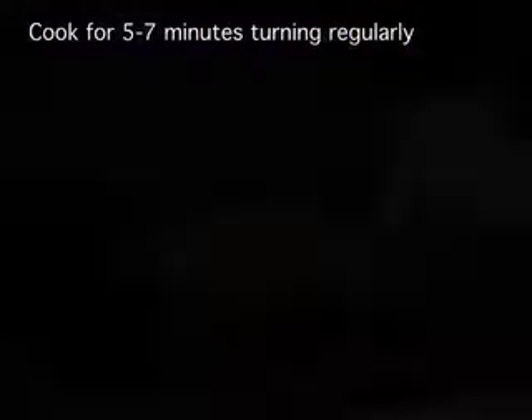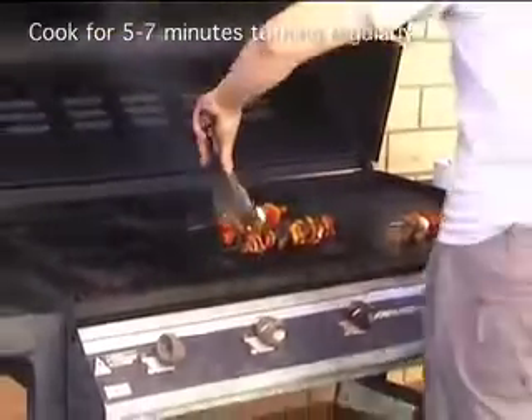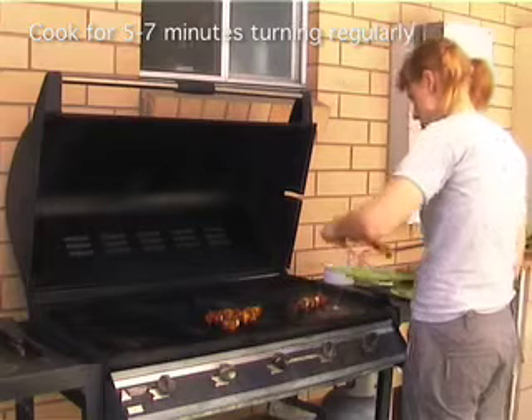While you're grilling them or putting them under the broiler, you're just going to use a brush and baste them as you turn them — just paint on that extra marinade onto the veggies and back onto the meat again.